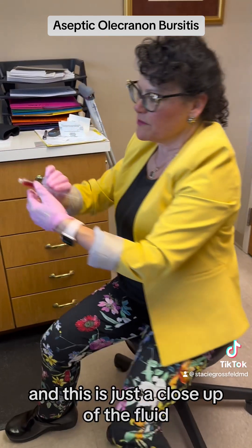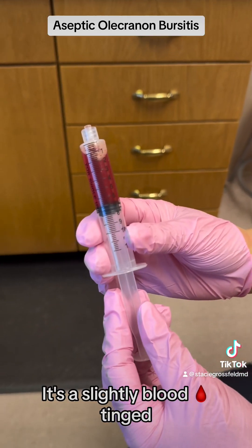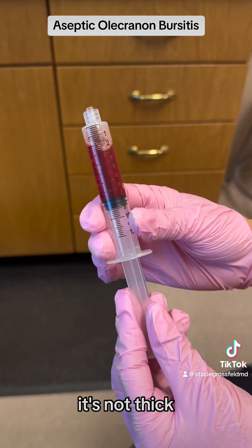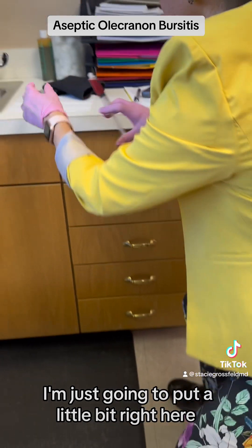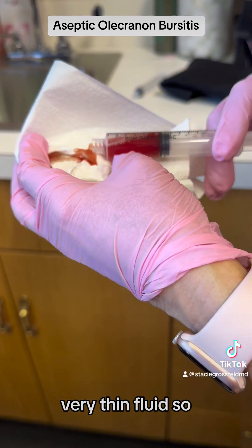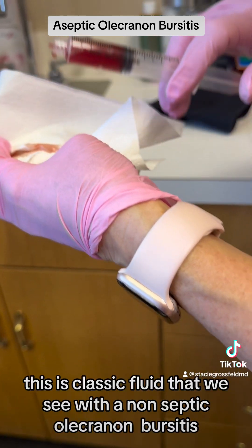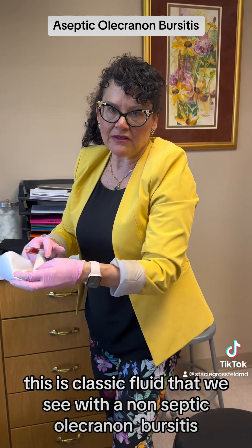This is a close-up of the fluid — this is pretty classic. It's slightly blood-tinged, it's not thick, it's rather thin. This is classic fluid that we see with a non-septic olecranon bursitis.